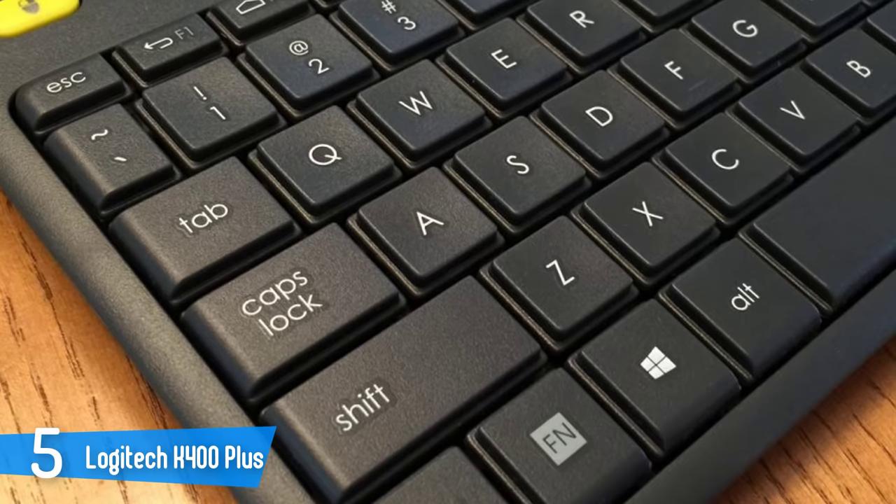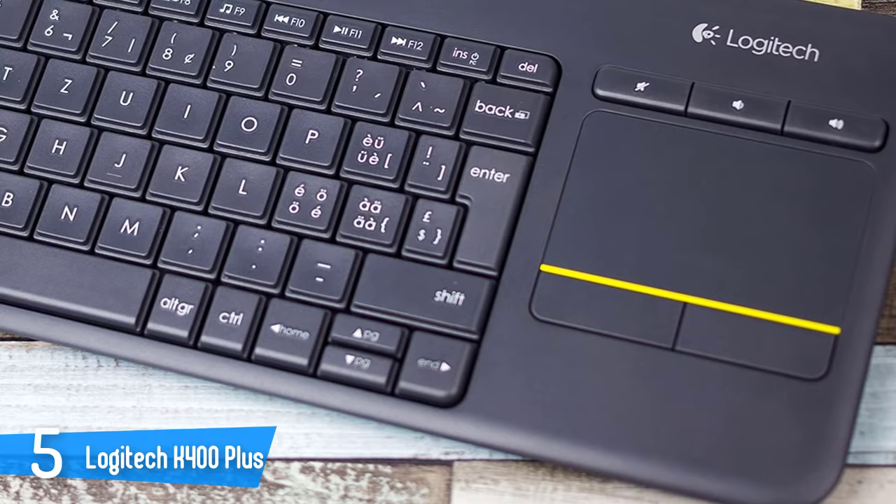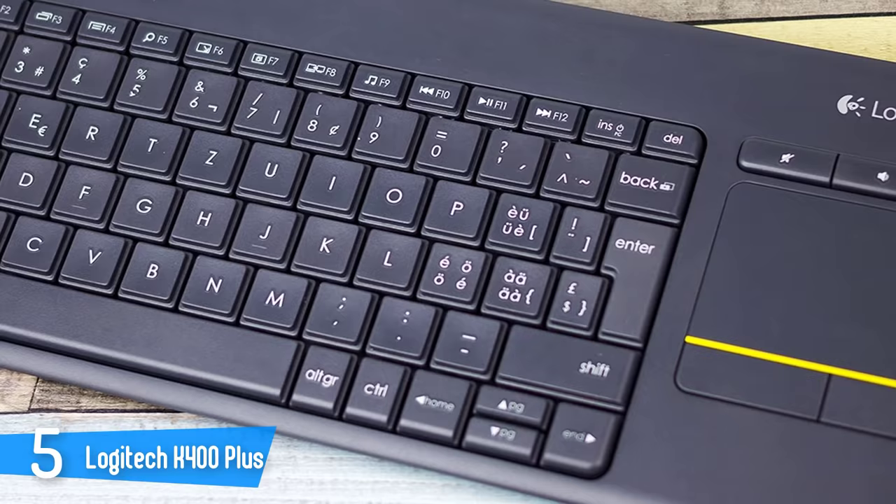This keyboard uses a wireless receiver that's plugged into a TV or PC's USB port and facilitates direct connection to the K400 Plus, as well as other compatible devices. When not in use, the dongle can be stored in the keyboard's battery compartment, and the keyboard comes with two pre-installed AA batteries.